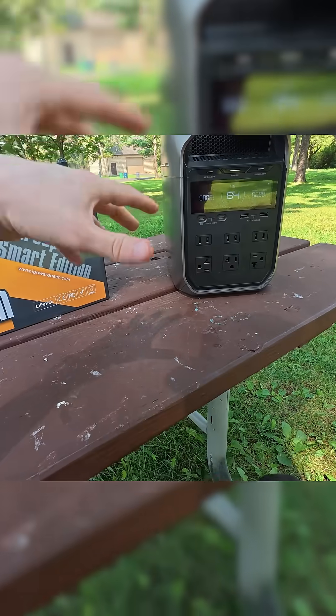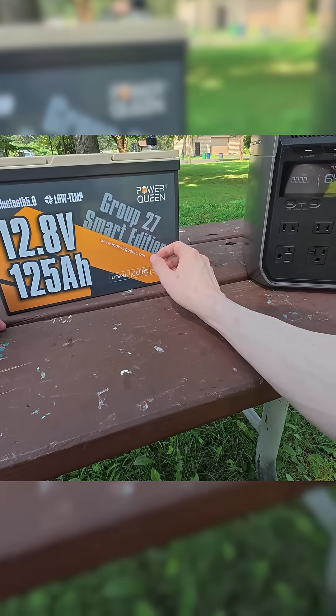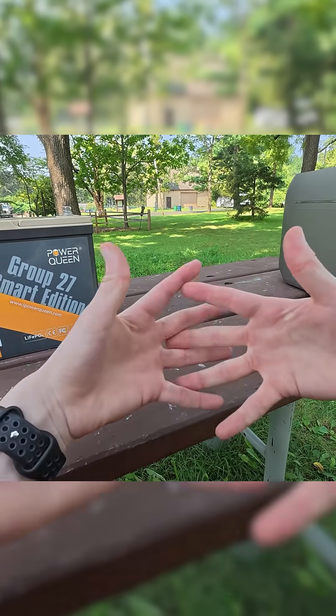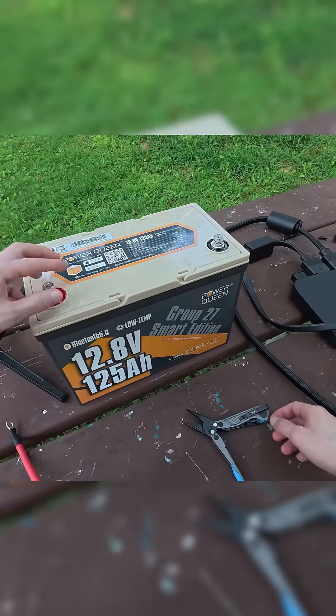This is my EcoFlow Delta III power station, and today we're going to expand its capacity with just a normal 12-volt battery. The best way to get these two kinds of batteries to work together is via a DC to DC charger. Let's go ahead and get this connected.